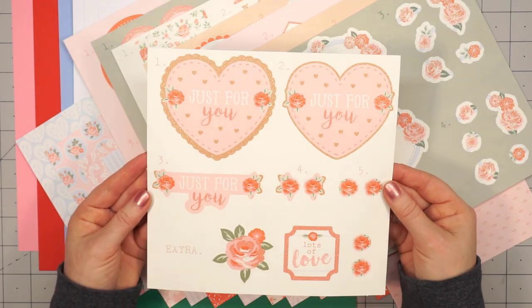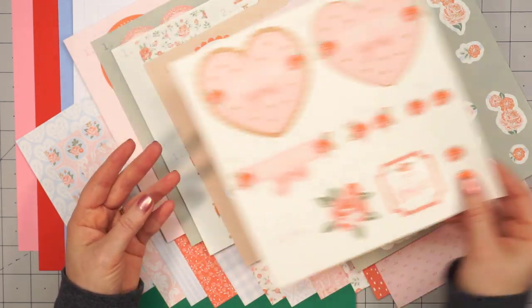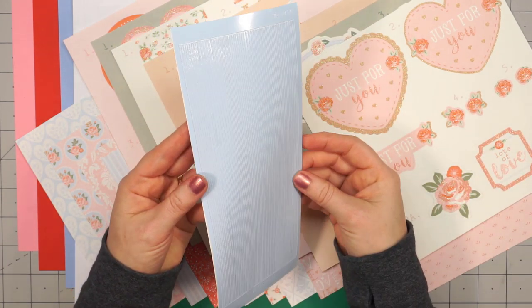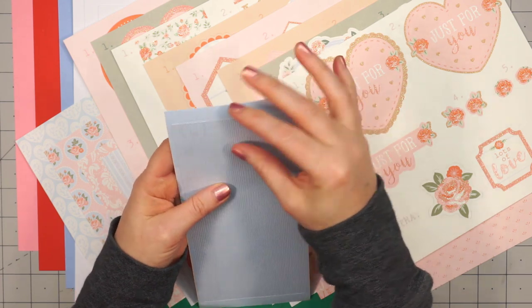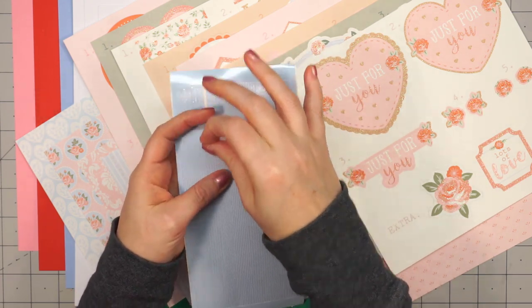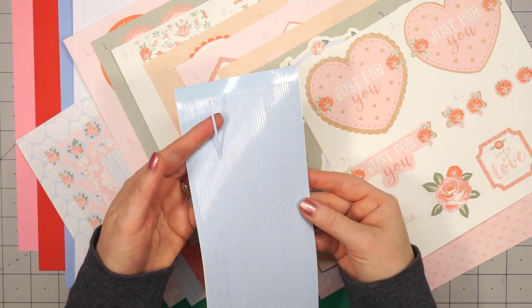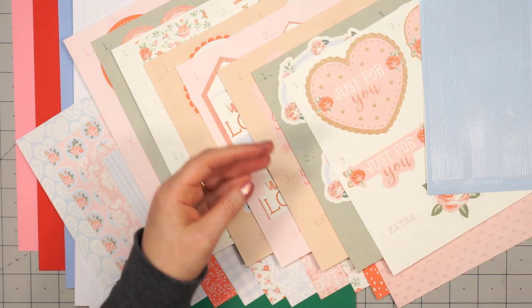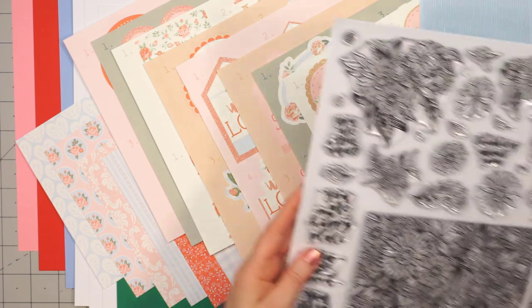I'm always so excited when Lizzie includes decoupage in her kits, because it's not something you see very often here in the U.S. Lizzie's introduced a new color of peel-offs — this is the pinstripe design in sky blue, and it has a nice matte finish. That blue matches really beautifully with the blue in the pattern paper.